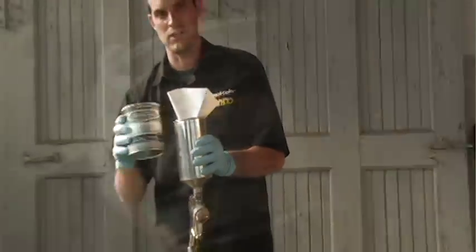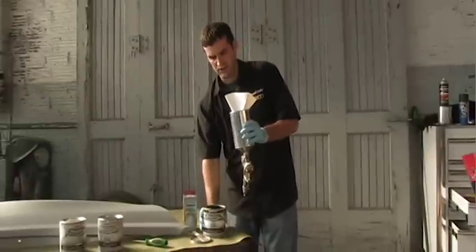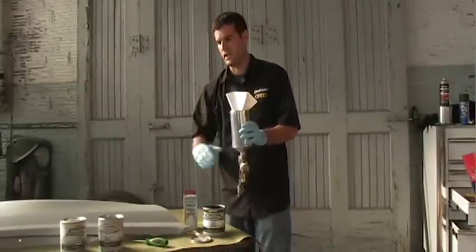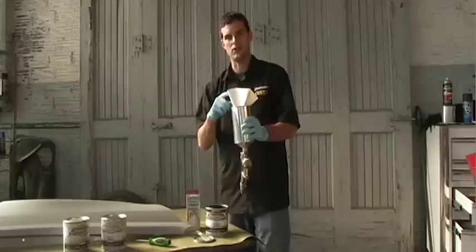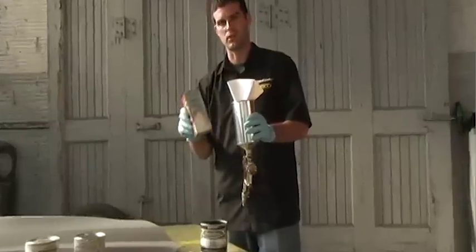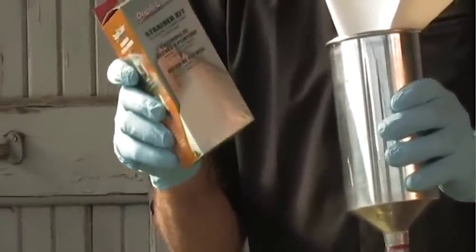I've got some Candy Base Coat in the gun, getting it ready to go. Now, you can see I'm using a strainer here. Any of the paints in the Candy Coat System, you are going to want to use a strainer as you put it into the gun. For that, you can use a dupe color strainer kit — it comes with three strainer cones and three stir sticks.